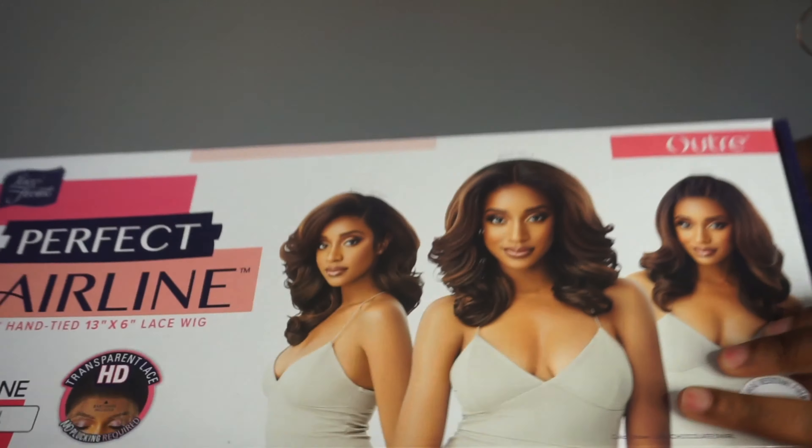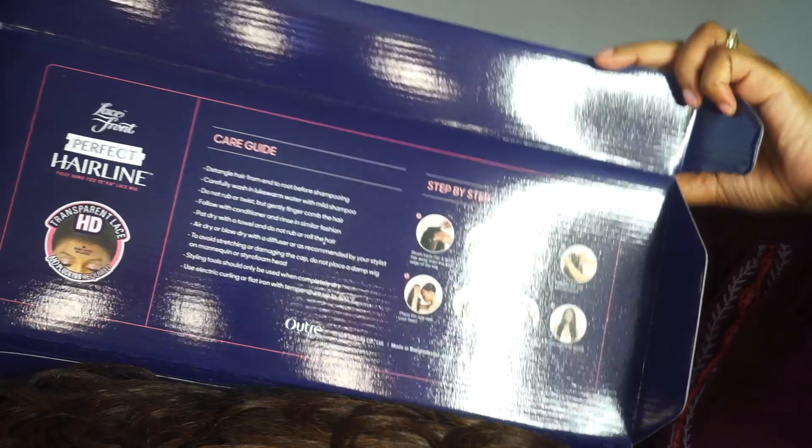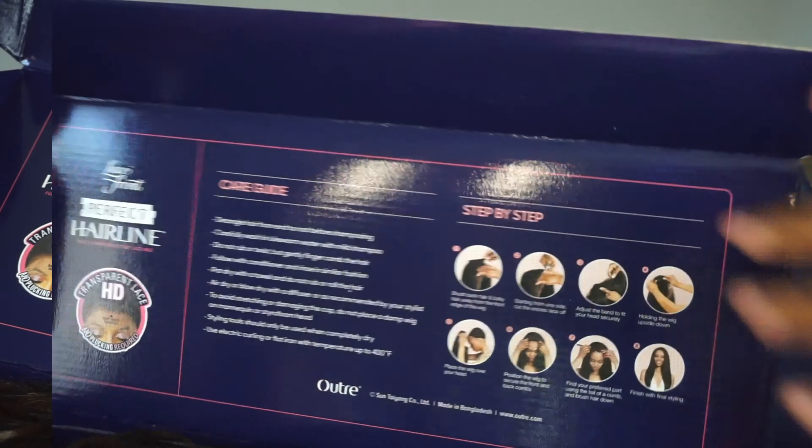They have actually redone their whole Outre perfect hairline packaging — I can tell a real difference. My other Outre perfect hairline wig reviews had different packaging, but this type of packaging is really, really nice. Outre, I really do think you guys did a really good job with this particular packaging. With the other packaging you pretty much slide the wig out, but with this particular box the opening mechanism is different — and that's really, really cool. I really do think you guys did an awesome job redesigning your whole packaging box.